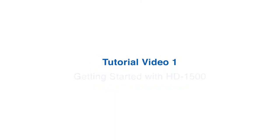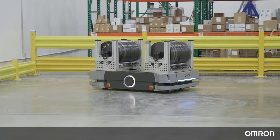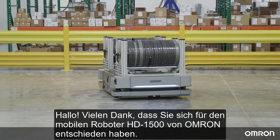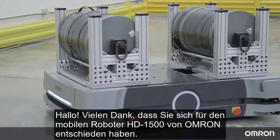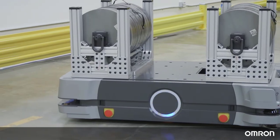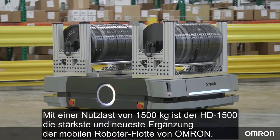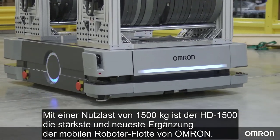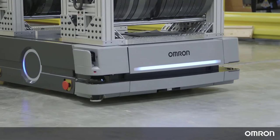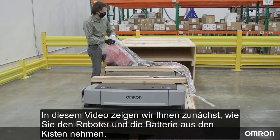Tutorial video 1: Getting Started with HD 1500. Hello, thank you for choosing Omron's HD 1500 mobile robot to support your material transportation needs. With a payload of 1500 kilograms, the HD 1500 is the strongest and newest addition to Omron's HD series of mobile robots. We have prepared a series of videos to help you get started.